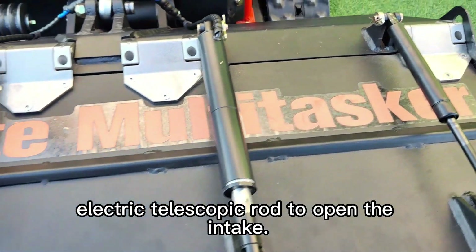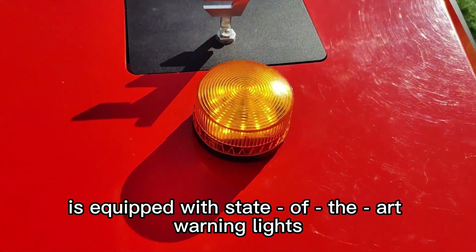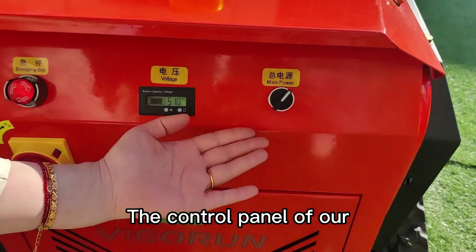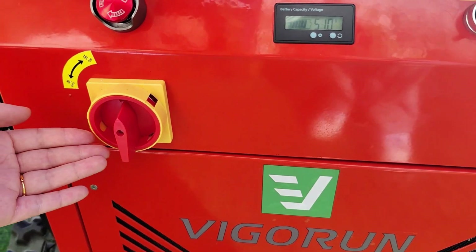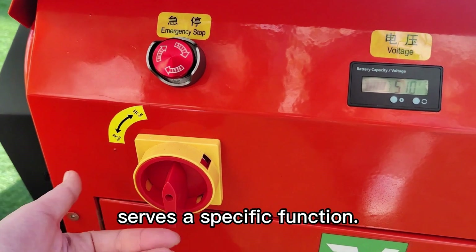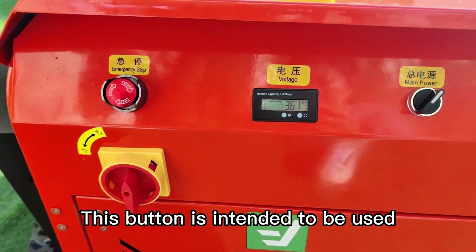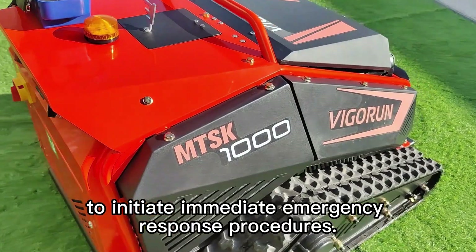The flail mower attachment of the remote multitasker is equipped with heavy-duty stainless steel hinges and features an electric telescopic rod to open the intake. The remote control multifunctional vehicle is equipped with warning lights that strictly meet international safety certification requirements. The control panel is designed with simplicity and ease of operation in mind. The storage switch serves a specific function in the control system, and an emergency button is incorporated into the control panel for use in unforeseen critical situations to initiate immediate emergency response procedures.